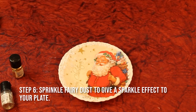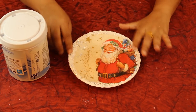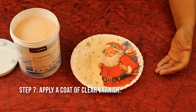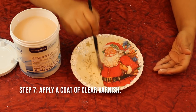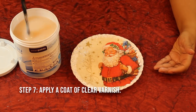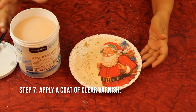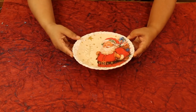Now let it dry for 15 to 20 minutes until the texture dries. After the texture paste has dried, I'm going to give it the final look with the varnish — I'm using a glossy varnish all over the plate. You can use spray varnish as well; make sure it doesn't turn yellow. Apply the varnish and just keep it for drying. After the varnish has dried, this is the final look of your decor plate.